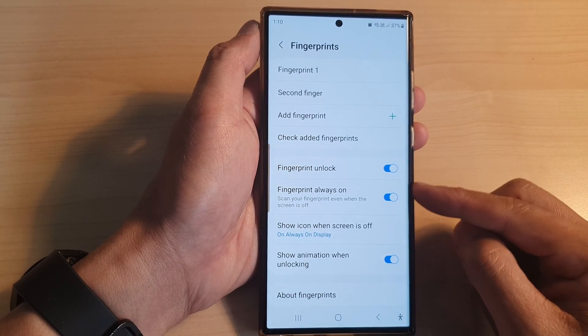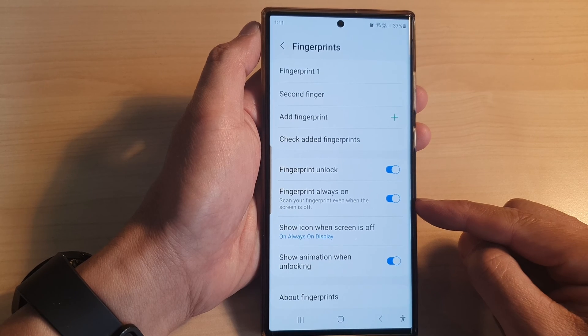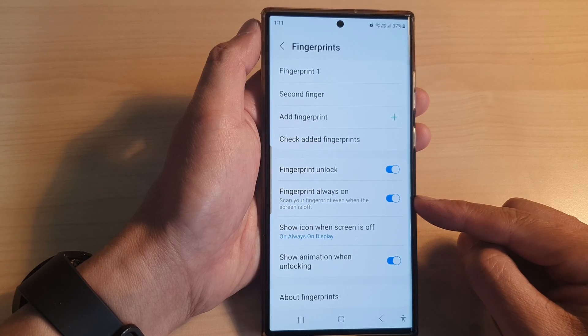Hey guys, in this video we're going to take a look at how you can enable or disable fingerprint always on on the Samsung Galaxy S23 series.